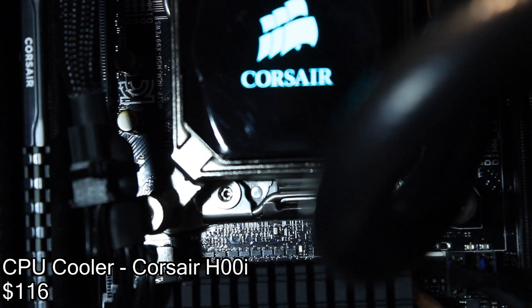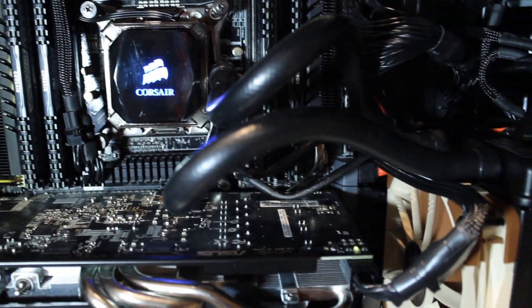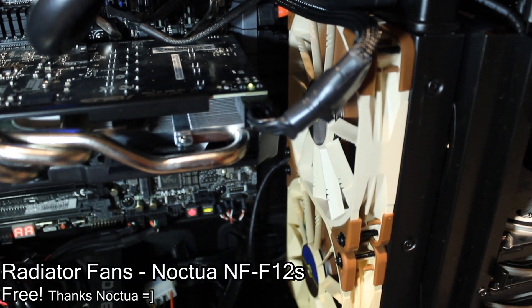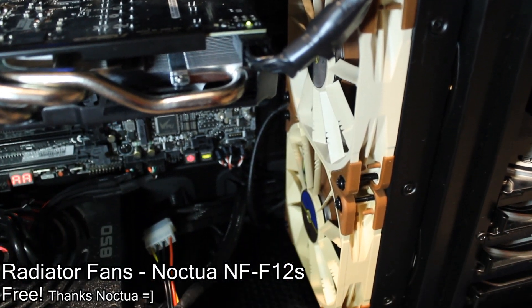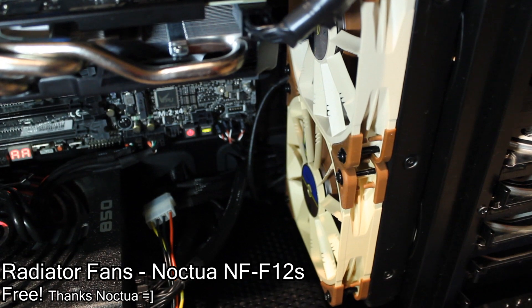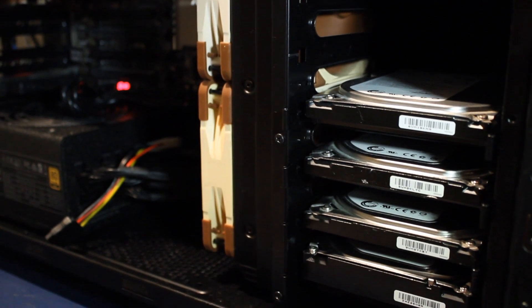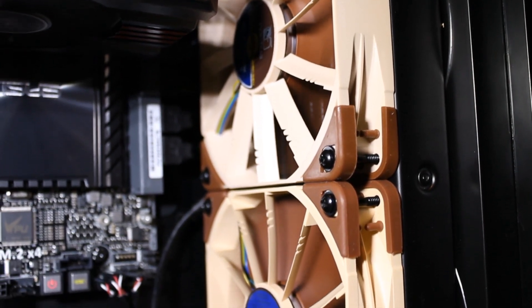The 5960X does not come with a stock heatsink and I wouldn't recommend using the stock one even if it did. To help us out we're using the Corsair H100i to water cool the CPU, and to make sure we push air through the radiator we're using Noctua NF-F12s in a push-pull configuration. This keeps our CPU at around 56 degrees Celsius under load.